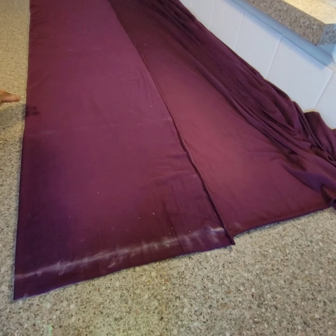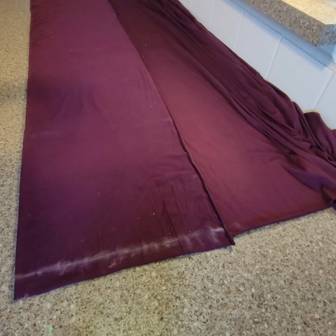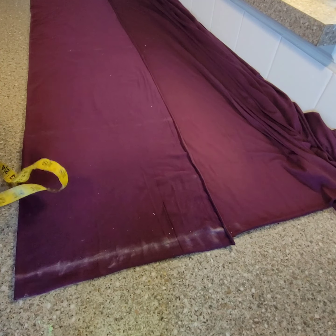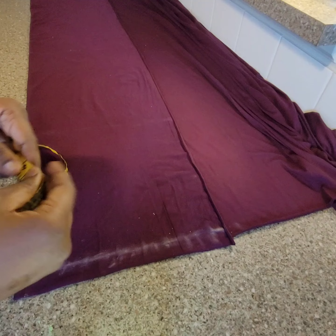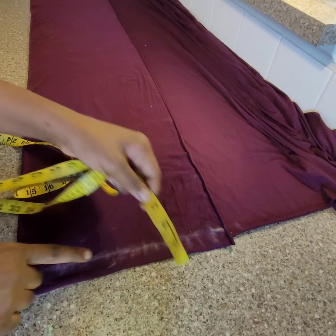Hi guys, welcome back to my YouTube channel - to the returning and the new subscribers, you are welcome. Today we are going to make leggings. The length I'm using is 42 inches, and I want the band to be three inches, so I will separate the three inches away from the length.